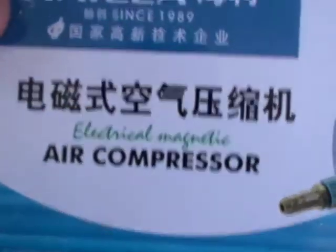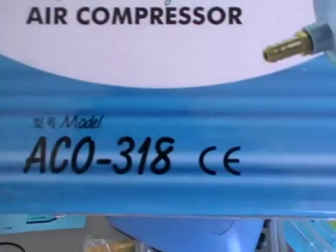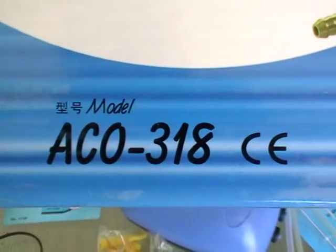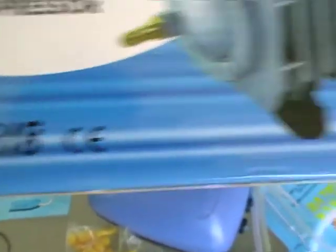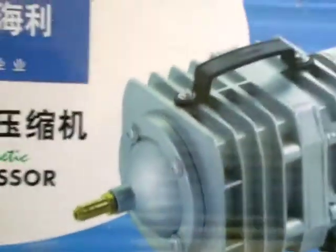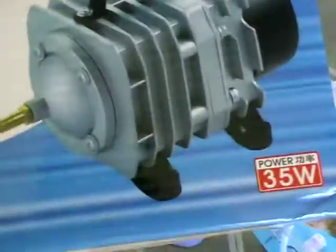There's always grey import kind of stuff — can't read half the stuff on the box. They name things like ACO 318, which means nothing. It's got nothing to do with how much it can pump or wattage or anything. Typical bizarre Chinese stuff. So 35 watts for 70 litres a minute and doing the job. I think it cost about 60 to 70 bucks delivered. We'll just see how long it lasts.